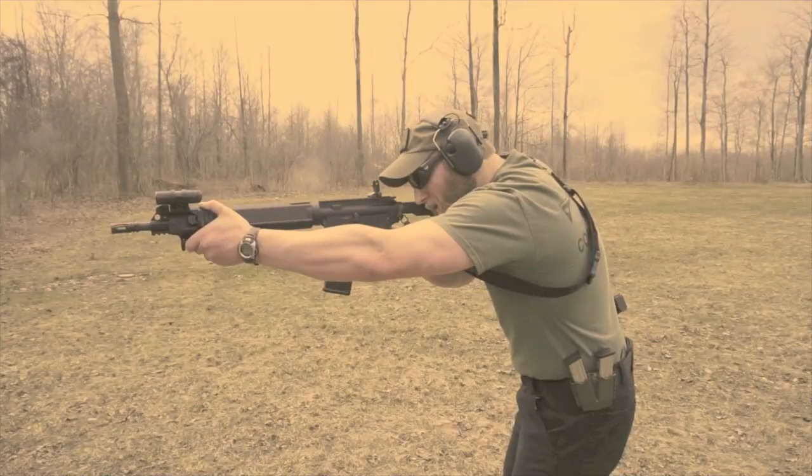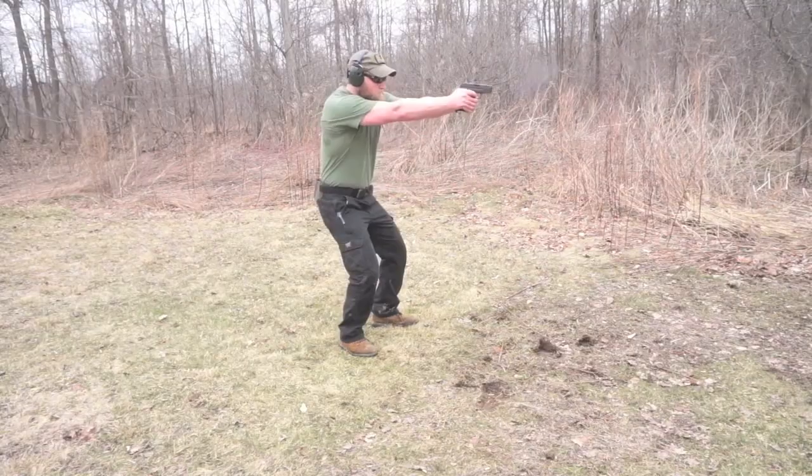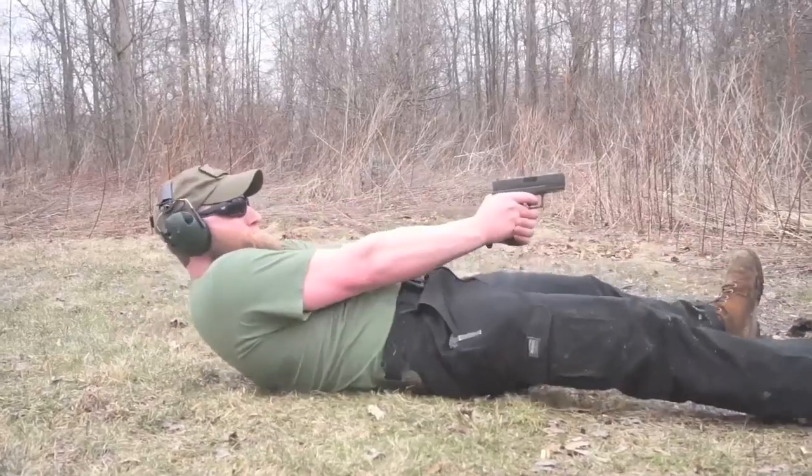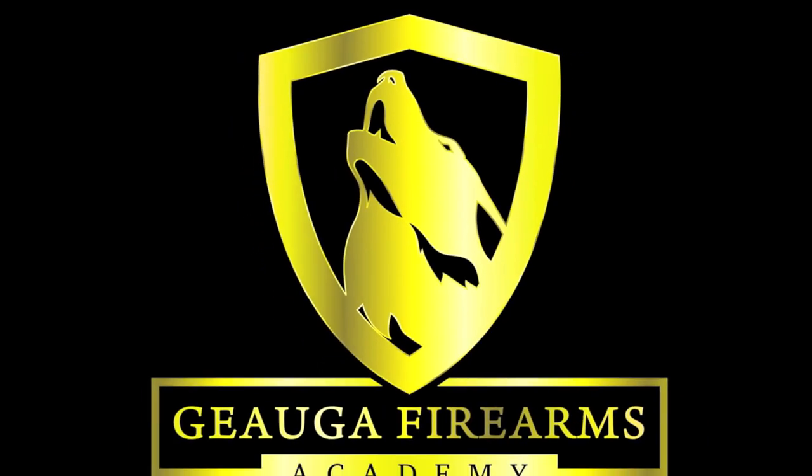Today we're going to talk about a really cool new gun belt that is very affordable but very high quality. So let's take a quick look. What's up America? Neil here from Jago Farms Academy.